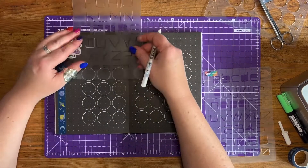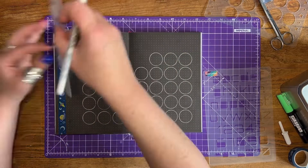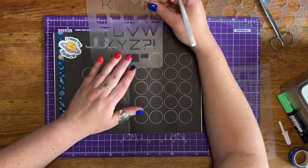I'm using our space inspired font which is called Orbitron to write out the month, which is July. I'm careful with the jelly roll pen again to give it a second before I place the stencil down on top, just so that I don't smudge it.